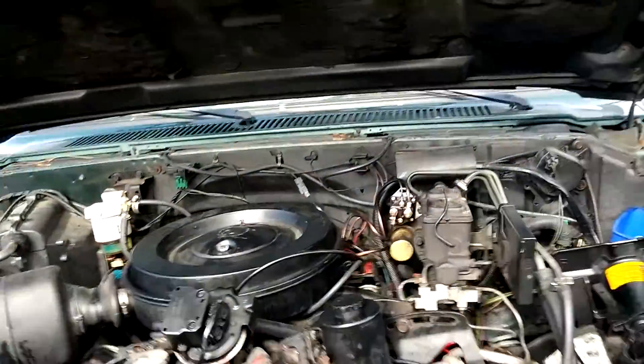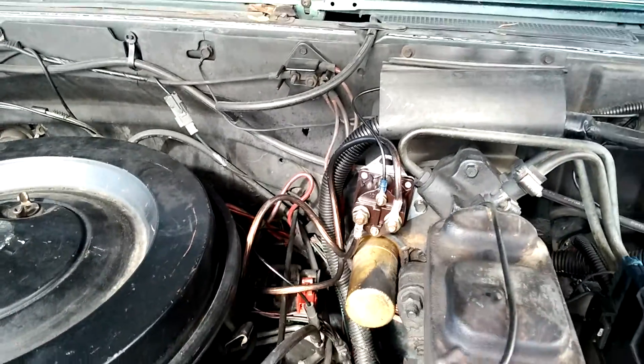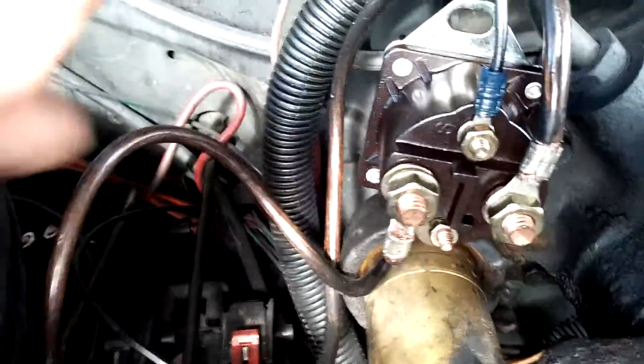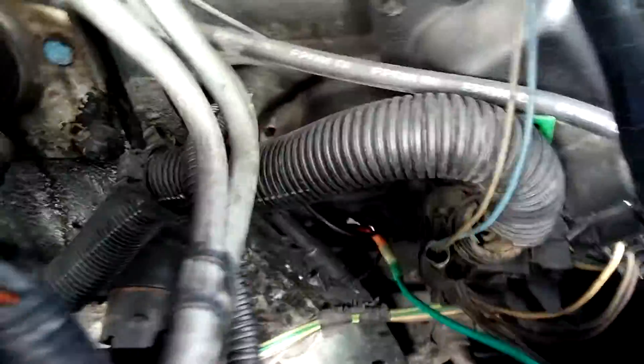I just want to show you my glow plug bypass system in case you want to do it as well. It's really easy. This is a starter solenoid and you can just buy these from any parts store. It's hooked up to a glow plug relay down in there, and you just bolt up the cables to the relay over the top of the cables that are already on it, then route them up into this new starter solenoid.